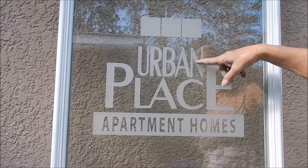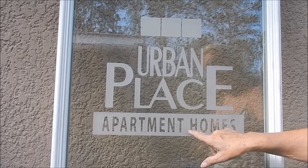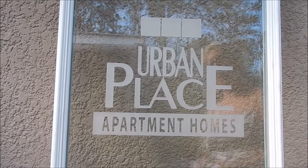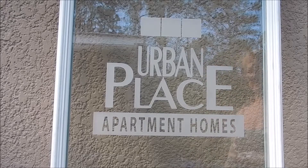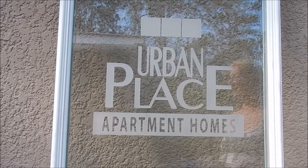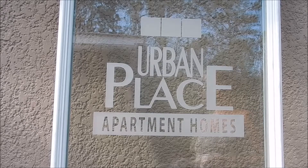Single stage etching, positive etch. And this is called a reverse or negative etch — the background is etched and not the letters or the design itself. So there you have it. Thank you. Visit our website, etchedglassdoorsfl.com.